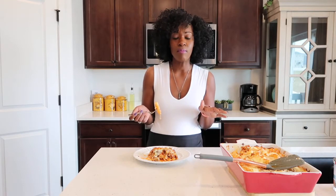This baked ziti is perfect for a weeknight when you don't want to spend a lot of time in the kitchen. Just throw this together, bake it, and call it dinner. If you guys have made it this far, thanks for watching and I'll see you guys later.